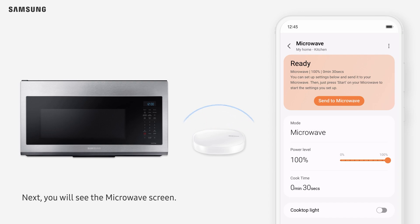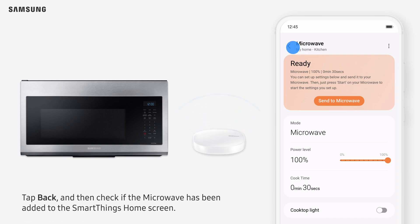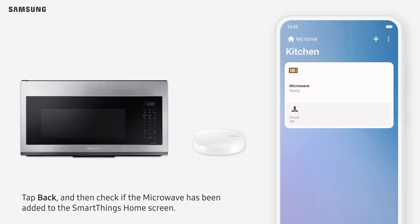Next, you will see the microwave screen. Tap Back, and then check that the microwave has been added to the SmartThings home screen.